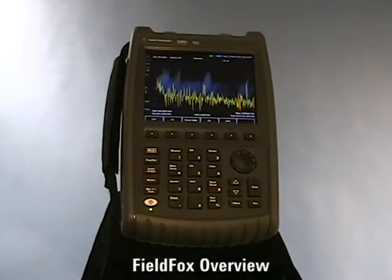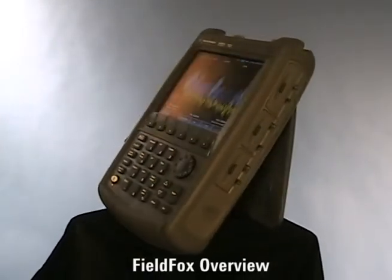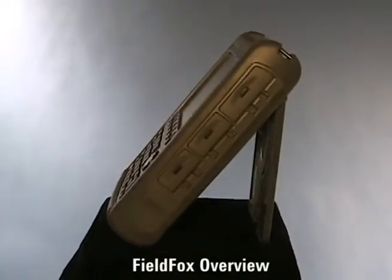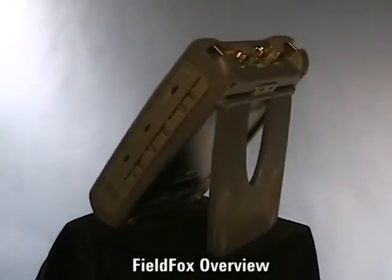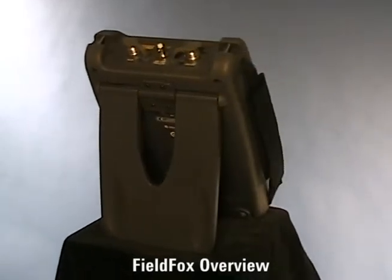Today we are going to spend a few minutes describing Agilent's FieldFox RF Analyzer, the N9912A. Before we examine the instrument itself, let's take a look at the background of why we designed this instrument and what application it's been designed for.